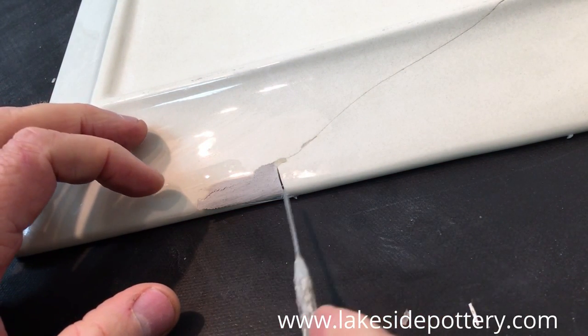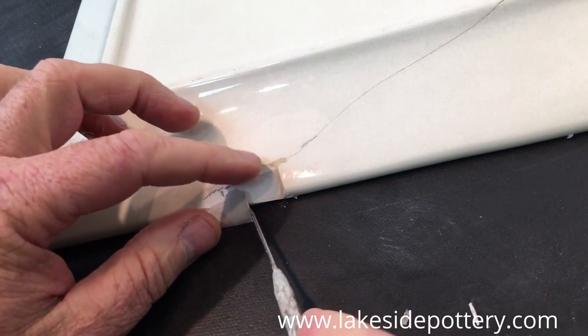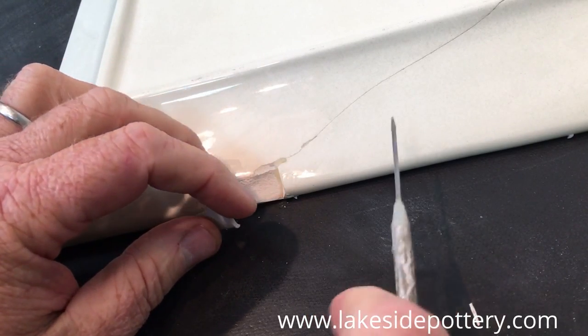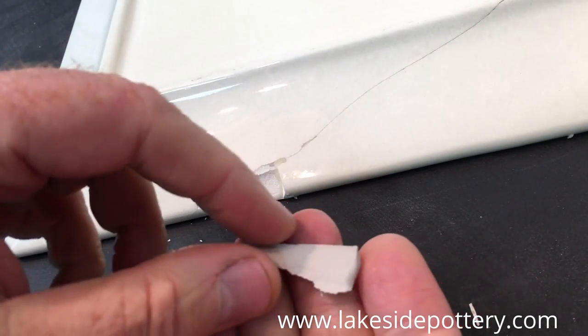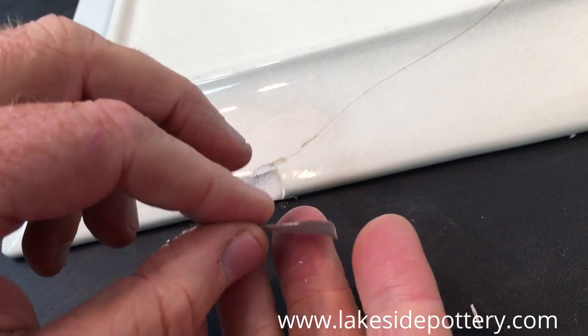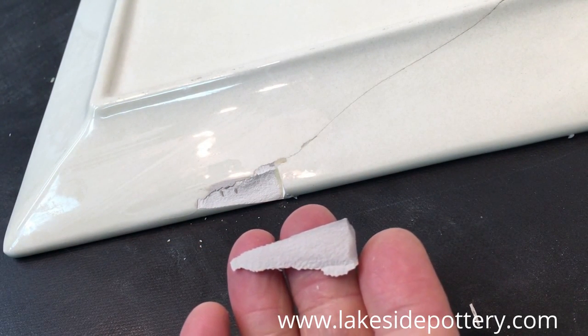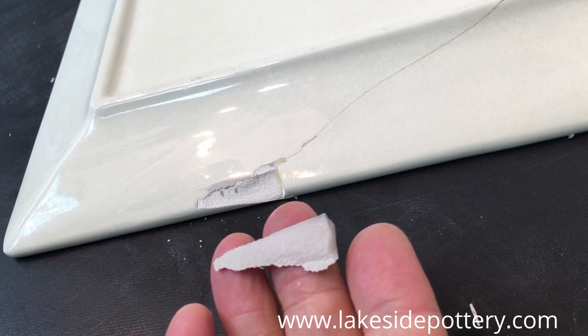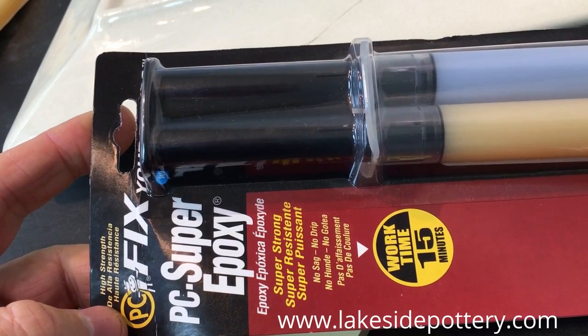The clay piece to fill the big gap has dried out and is being removed — here it is. It's going to go in the kiln and get fired if I choose to use that method. The alternative would be a filler, which you're going to see in a moment, to fill larger gaps.